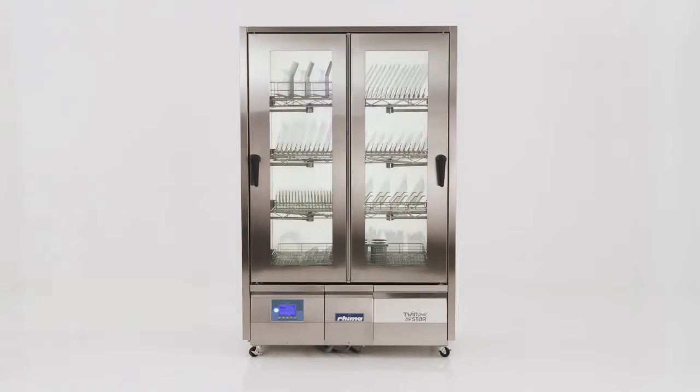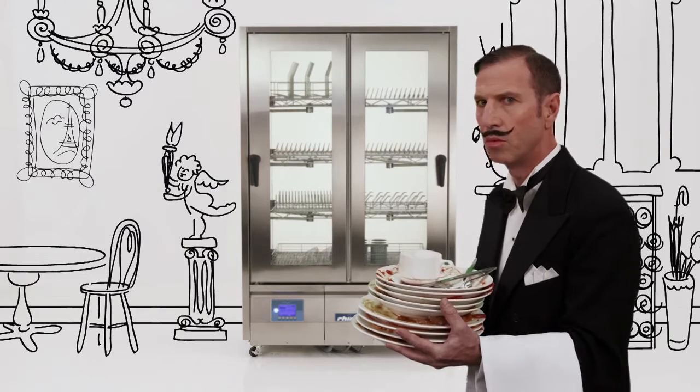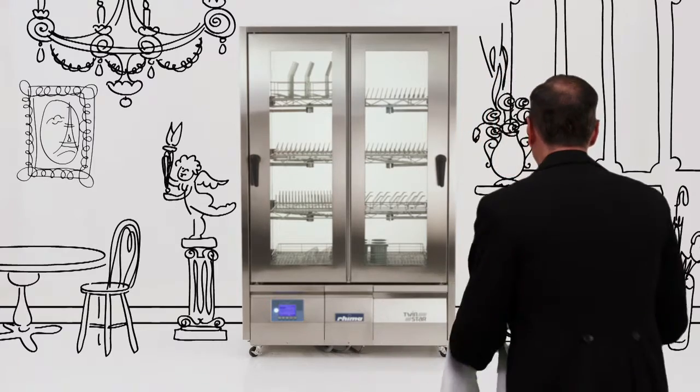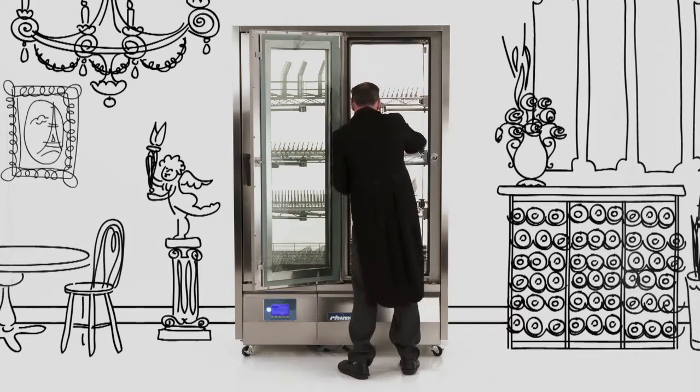Less really is more with TwinStar. Meticulously handmade to exacting standards of quality and performance, you can see why TwinStar is specified by top Michelin star restaurants in Europe.